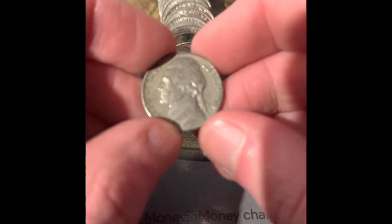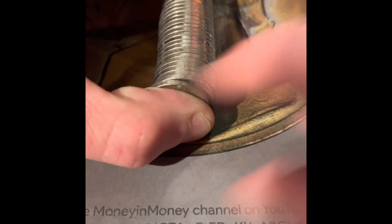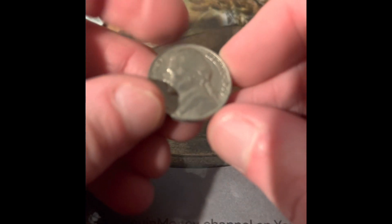We got a 1963 Denver. This one looks really old — it's a 1962. We got a 1966 Philadelphia. We got a 1960 Denver.